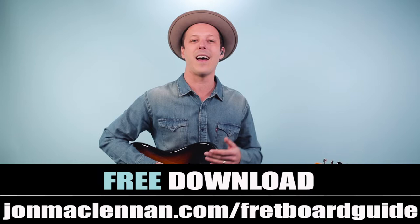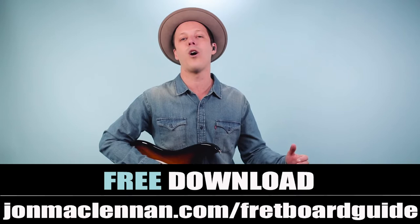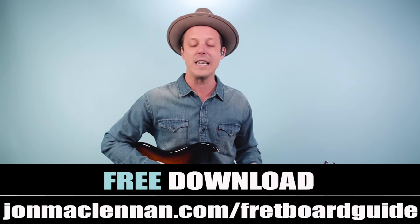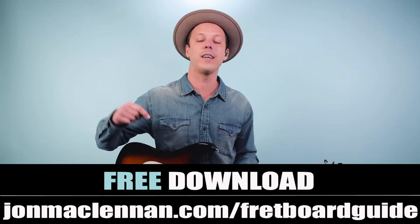But before we dive in, if you're new to the channel, I want to give you a gift right away. I put together this awesome fretboard guide that shows you the five must-know chords and scales for learning the entire neck. This is going to help you learn more songs and also improvise on your guitar, and I want to give it to you completely for free. Just go to johnmclennan.com/fretboardguide or click the first link down below as my gift to you.